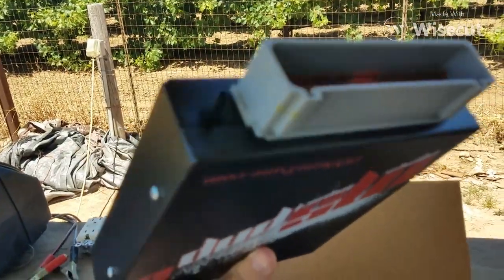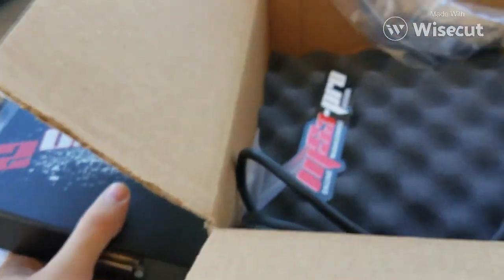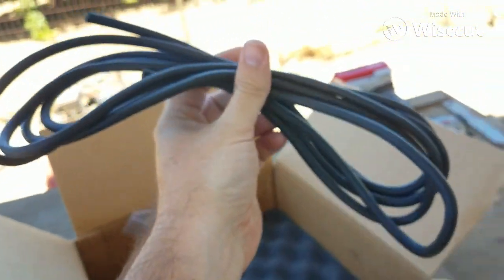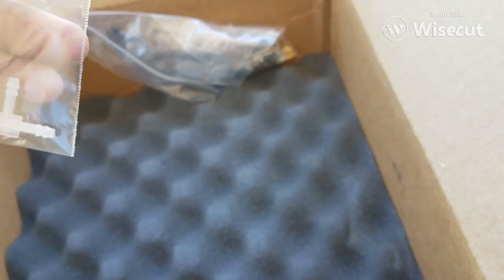This one has a boost reference. There we go — this has a boost reference, that little nipple right there. That will connect to your intake manifold. They send you a bunch of hose, so you've got plenty of hose to go from your intake, or if you really want to, you can go from a port, like a little adapter or something.